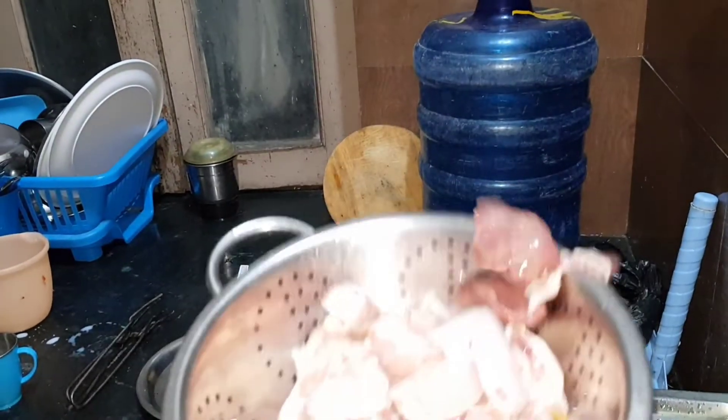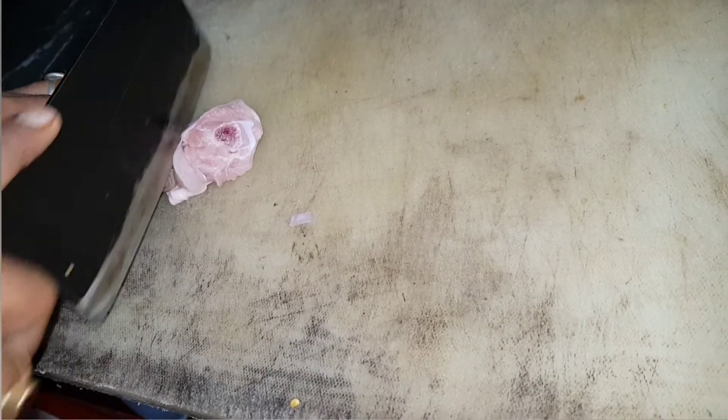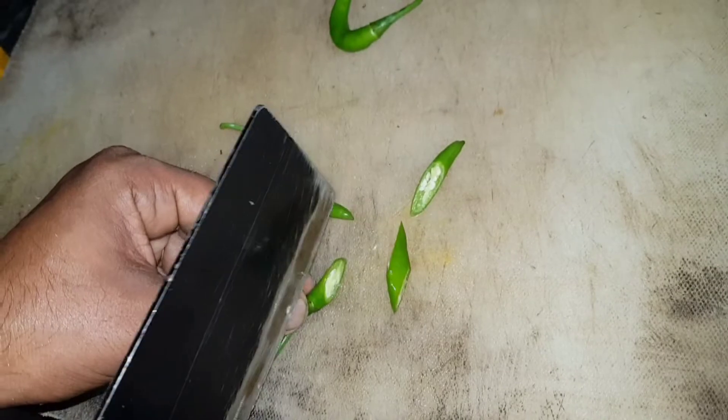So friends, I thought, let's go — how to make chicken handi in our house. I will tell you that there is no one way; we have made chicken handi in three different ways. I am sharing this with you. I have taken the chicken and cut it like this. You can cut it like this.